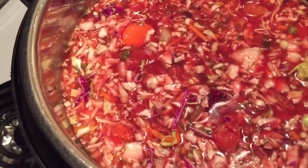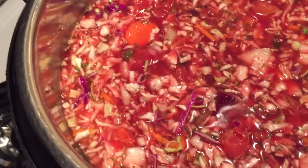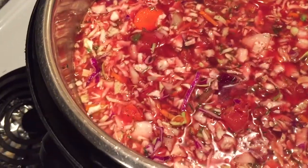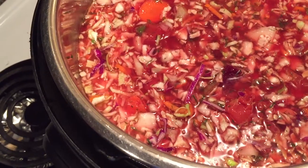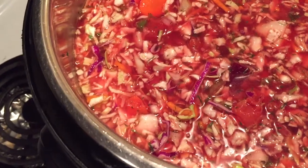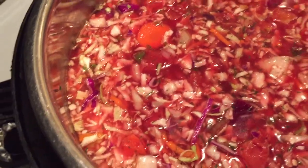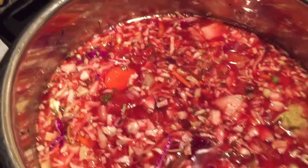Do you know what nationality your borscht is? I'm pretty sure it's Ukrainian. Borscht is made in different nationalities — made differently. Russian borscht, I think they put meat in theirs. I put a chicken bouillon — that's about as close as I'm going to get to meat.